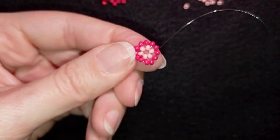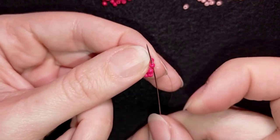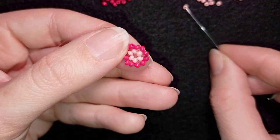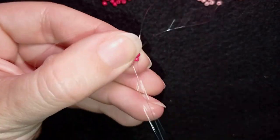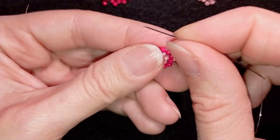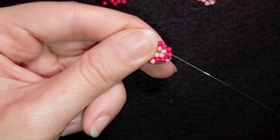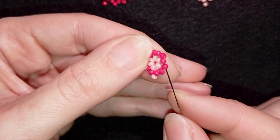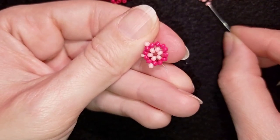Now I have this element. I want to go into the next red bead, then take one pink bead and go into the next two beads. Then again take one pink and connect the next two red beads. I'm going to continue this until the end of this row.